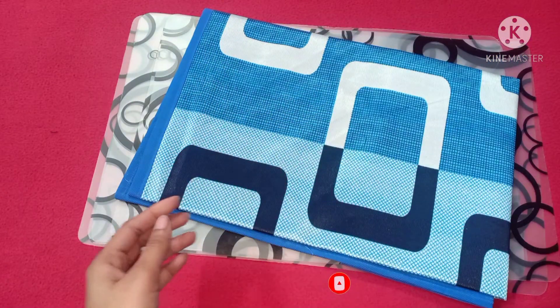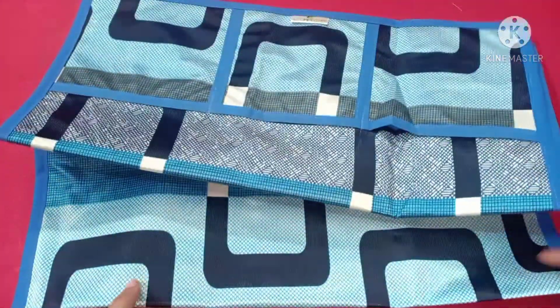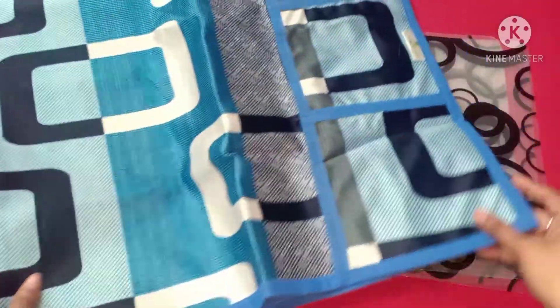Next, you will get the top cover. You have covers on both sides, and pockets are also given.